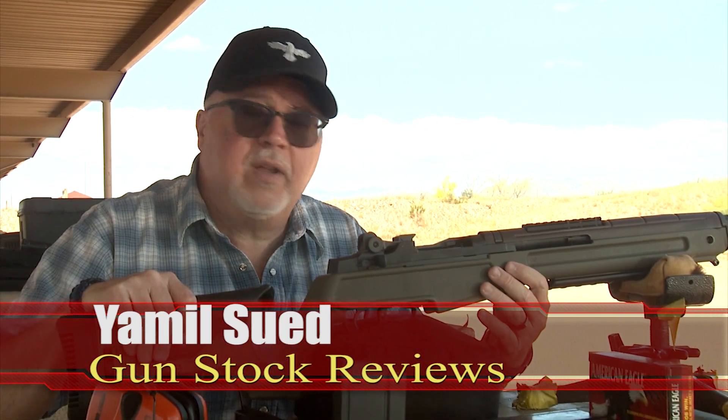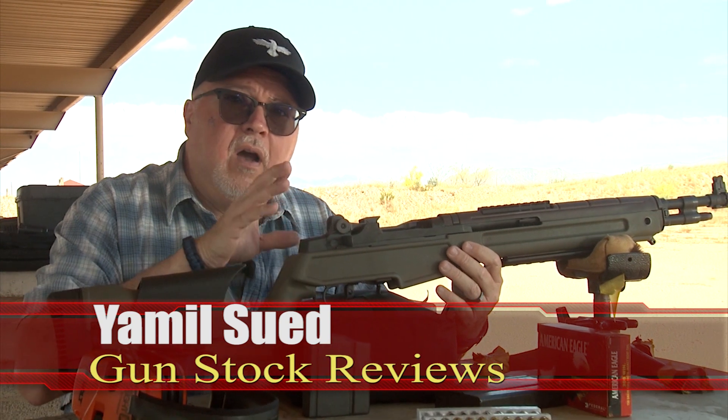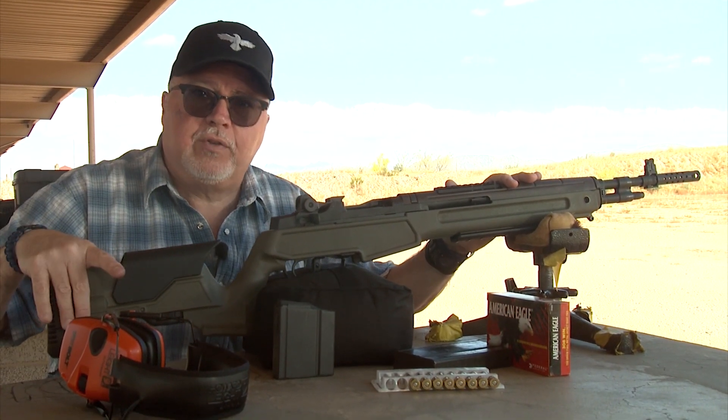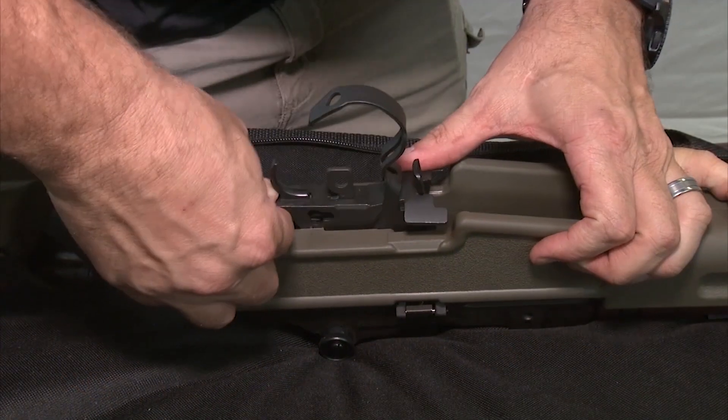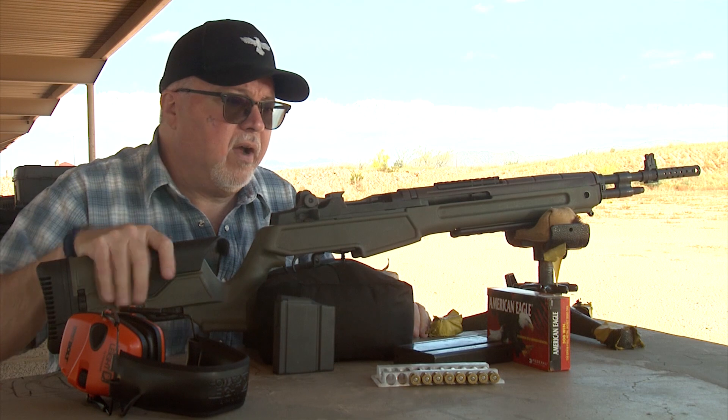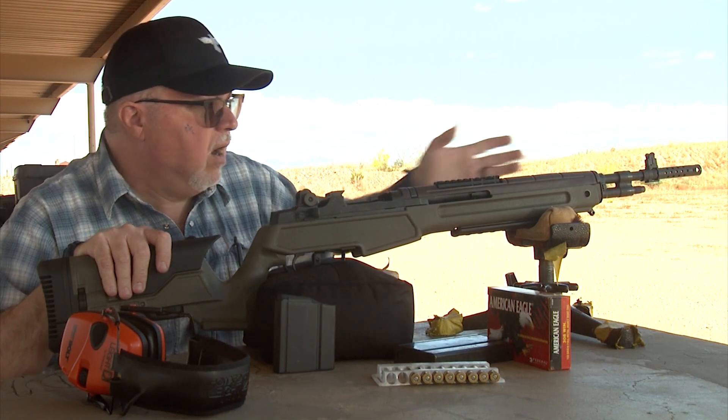We're here at the Ben Avery shooting facility in Phoenix, Arizona on a beautiful spring day. We're going to be shooting our M1A Scout Squad rifle with our brand new Archangel stock. We just installed the stock and we're going to see how it compares. So let's go ahead and fire a couple of three-round groups at 50 yards.